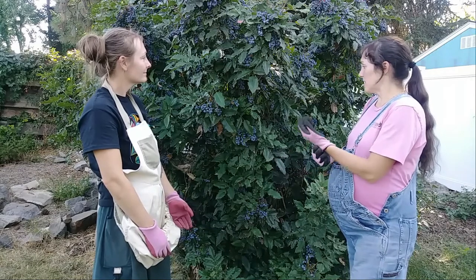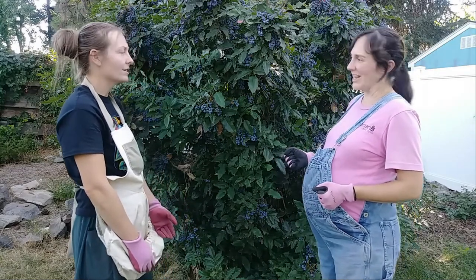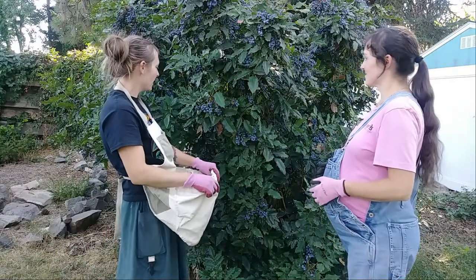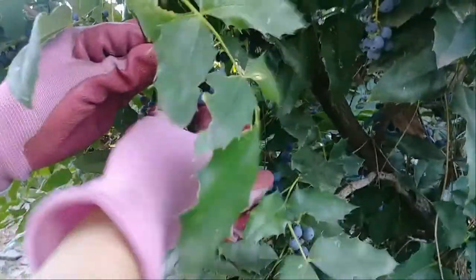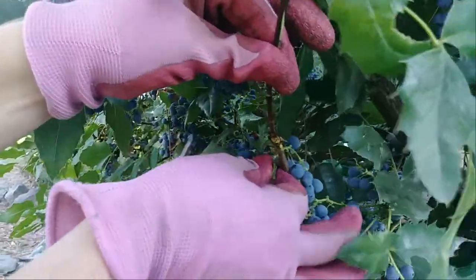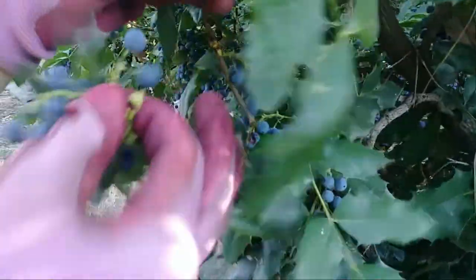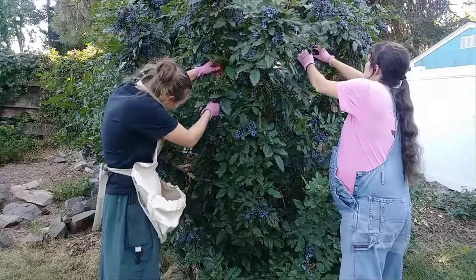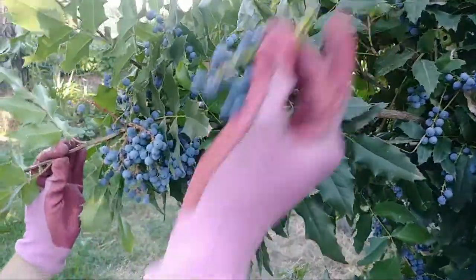So how do we harvest these berries if we're going to use them? I have my harvesting apron with me. One way that works well: reach up, grab the cluster — just grab the cluster and four or five of them break off right there. Kind of push it in the opposite way and they snap right off.